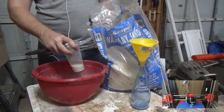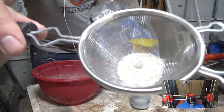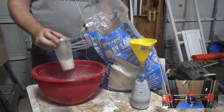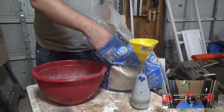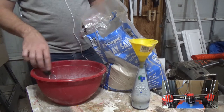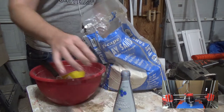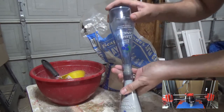I also got some play sand that I'm sifting here to make sure that all the bigger chunks are removed so they go through that two-way funnel. And I'm just going to test it out while I proceed on the next steps.